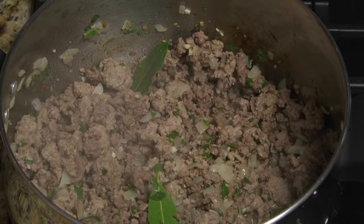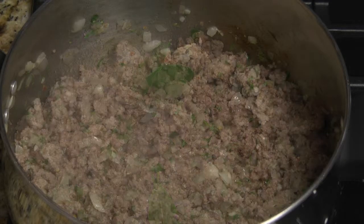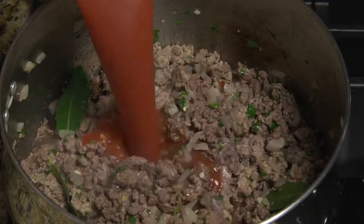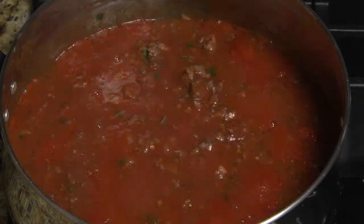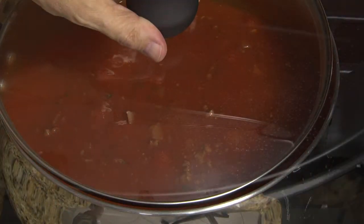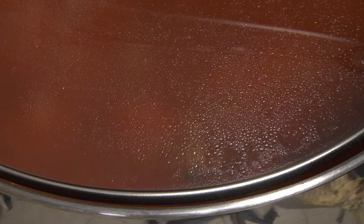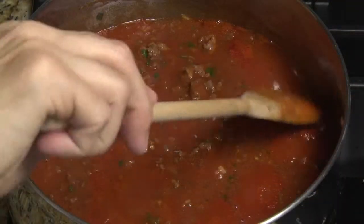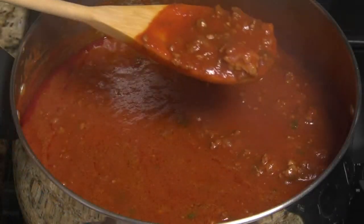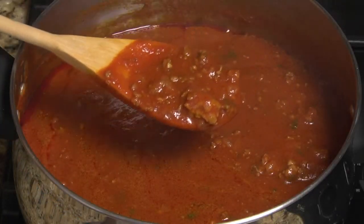Add the garlic and herbs, stir and cook about a minute. Then add the red wine if desired, followed by the tomato sauce. Stir to thoroughly combine. When the sauce comes to a boil, reduce the heat to low, cover leaving a small opening, and simmer one to two hours, stirring about every 30 minutes or until the sauce has reached the desired consistency.